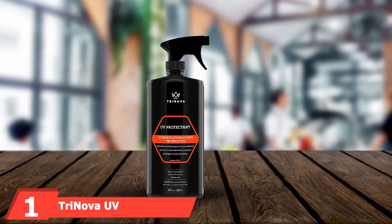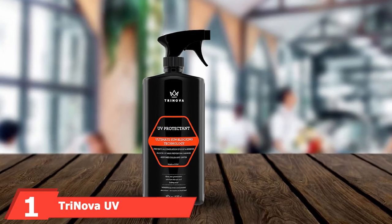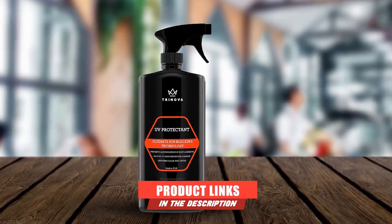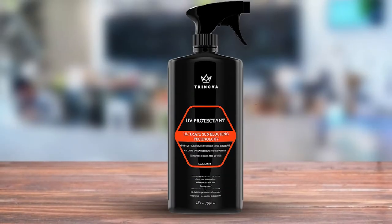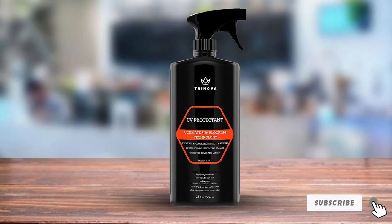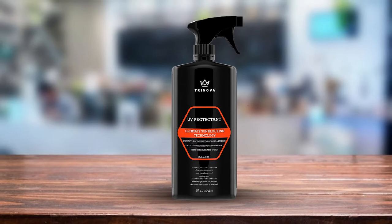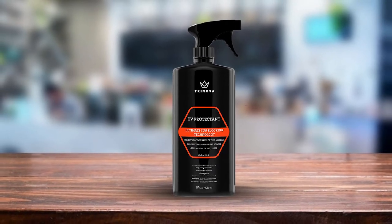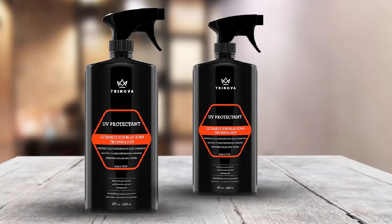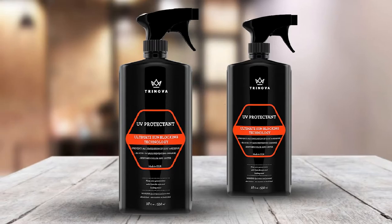At the first position of our list, we have Trinova UV Protectant Spray. It is one of the strongest multi-surface UV protection sprays, usable on most hard outdoor surfaces such as vinyl, rubber, plastic, leather, fiberglass, and even carbon fiber. Surface discoloration is a common complaint among consumers, and Trinova is by far one of the best UV protectants for maintaining the original shine and luster of any surface. It is easy to apply and has an amazingly long life.